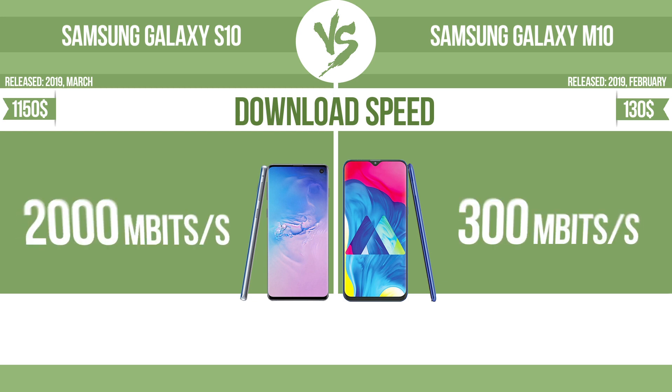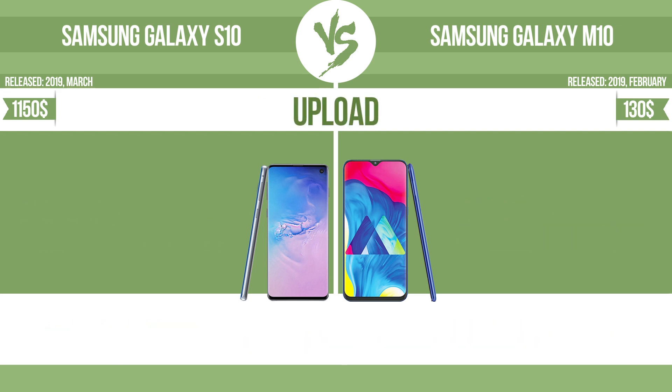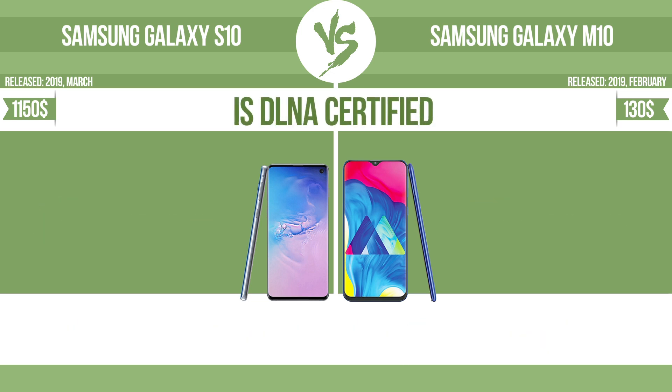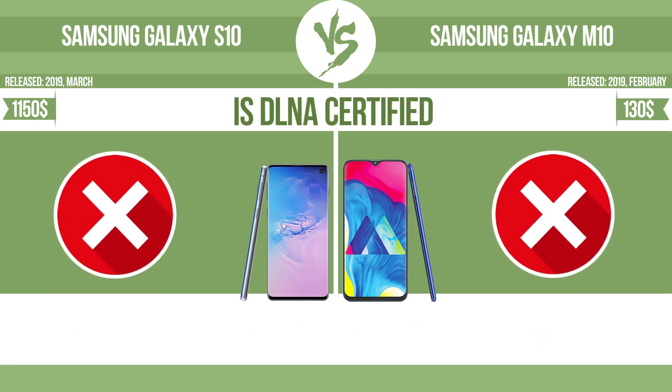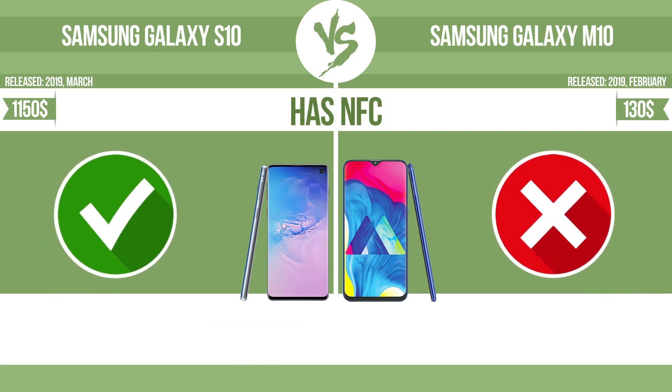Download speed. Upload. Is DLNA certified? All DLNA certified products are compatible with one another. When different devices are connected to the same network, data can be transferred easily between them. Has NFC — near field communication allows a device to perform simple wireless transactions.